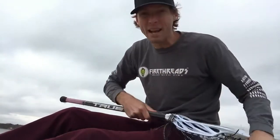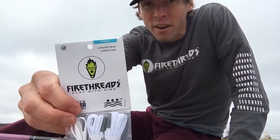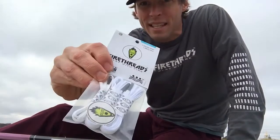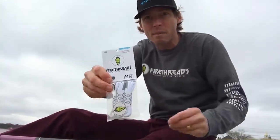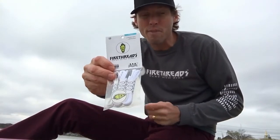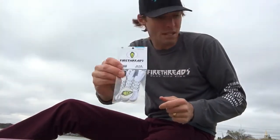Let's check out the shooter three packs. These are now six dollars — they include two regular shooters and one skinny. We introduced these last summer and they're carrying forward into this season. So if you just want the shooters to get that Fire Threads feel, the shooter three pack is the way to go.